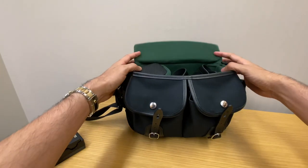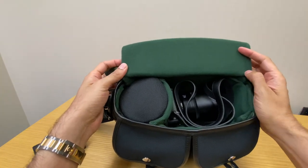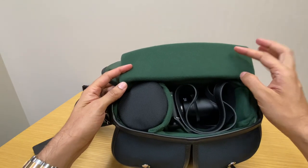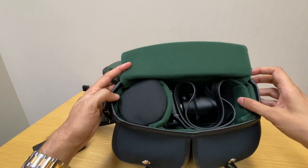Going to the inside of the bag, there's a lot of padding which helps protect the camera and the contents, so I'm not really worried about anything scratching or getting damaged. But the extra padding does take up extra room on the interior.